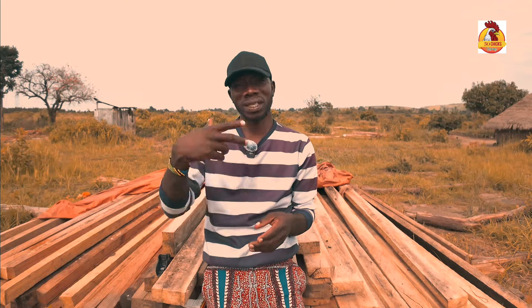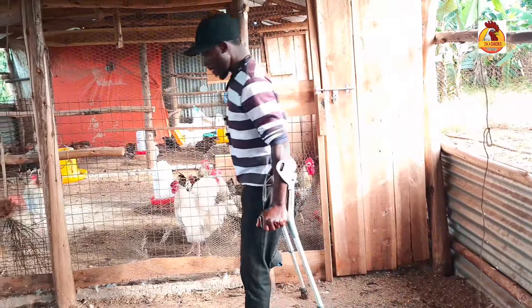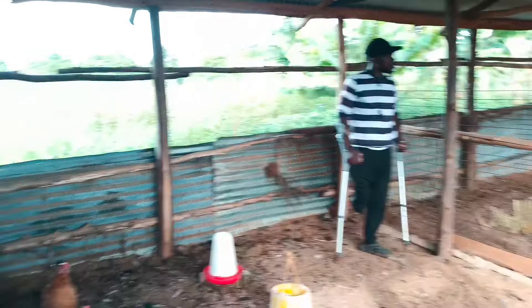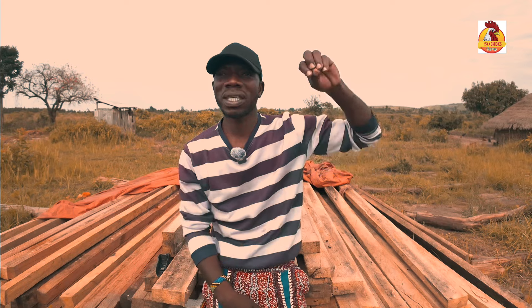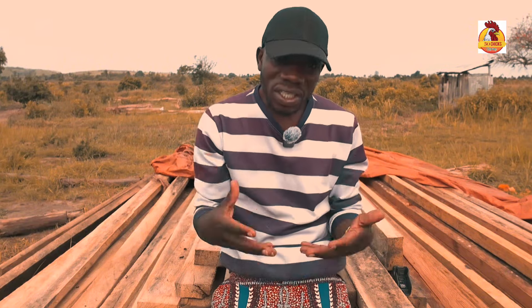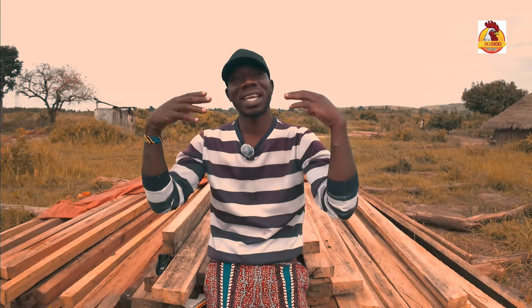That was point number one — get chickens of the same age. It takes us to point number two: get these chickens from the same source. If you want to achieve what we are talking about, you have to get these chickens from the same source. Here you'll be sure that all these chicks are of the same age. If you're picking one from one source and another from a different source, you'll end up with chickens that start to lay at different times.